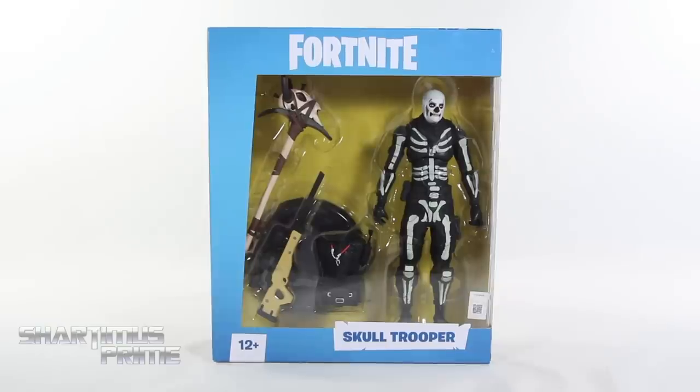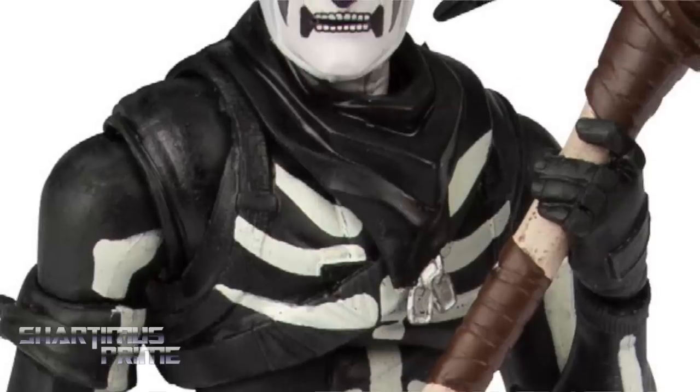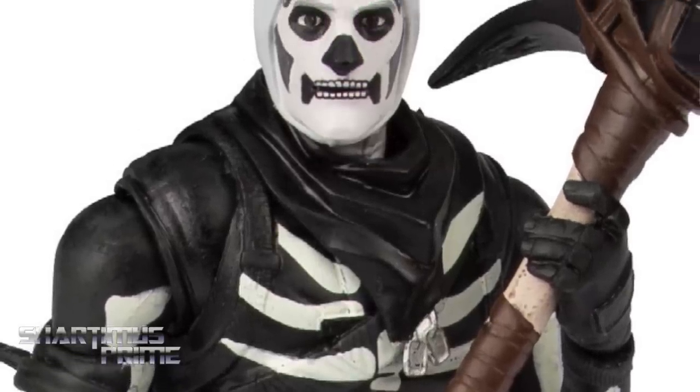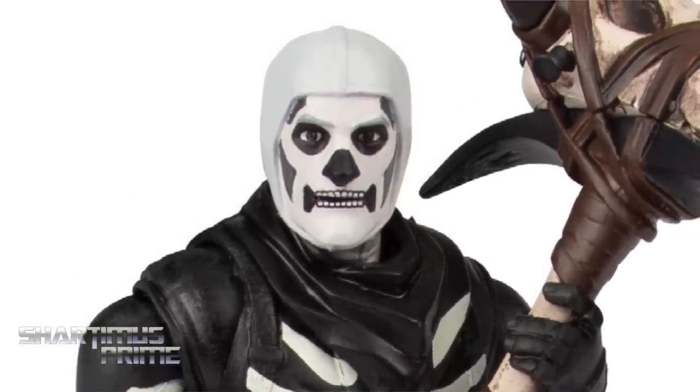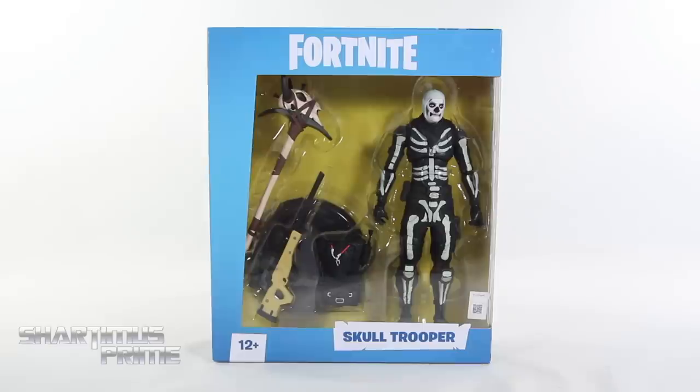What's up you guys? Shardomase Prime here doing another McFarlane Toys Action Figure Review — on the Fortnite Video Game Skull Trooper! If you want to pick up this wave you can do so at Big Bad Toy Store dot com, click the link in the description below. And I gotta give a big thanks to McFarlane Toys for sending out this product to review for you guys. If you want to see the latest from McFarlane Toys check the link in the description below. And what happened to Fortnite? Fortnite isn't cool anymore, I don't know.